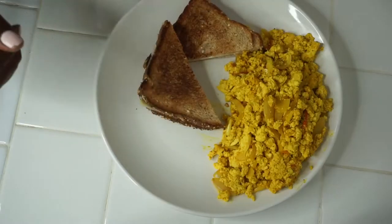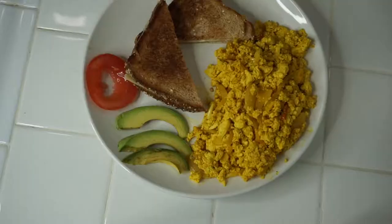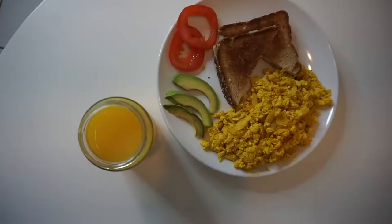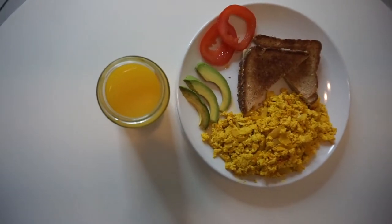We're going to plate that up with the grilled vegan cheese, some avocados, some tomatoes, and some orange juice. This was such a nice and refreshing breakfast — it was delicious.